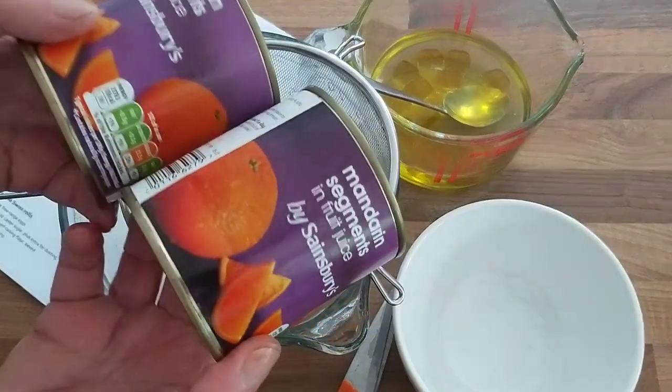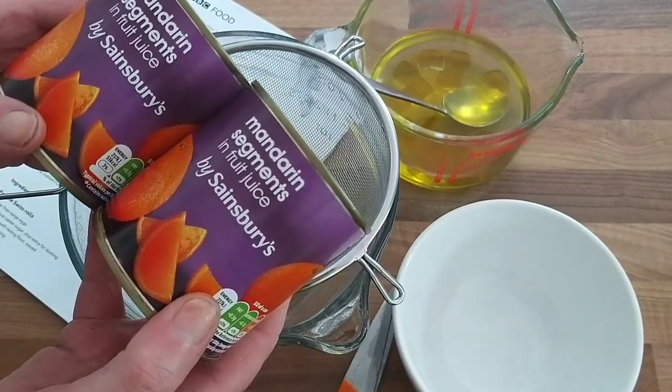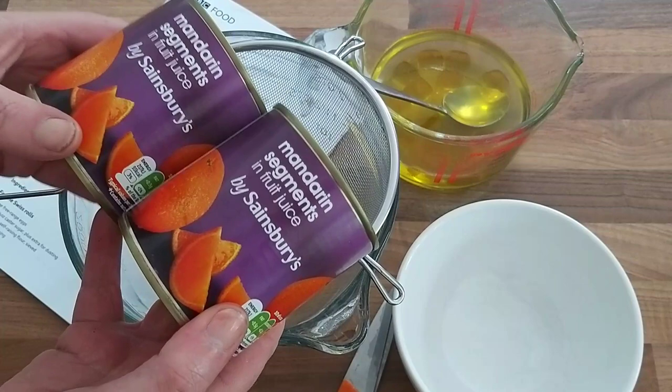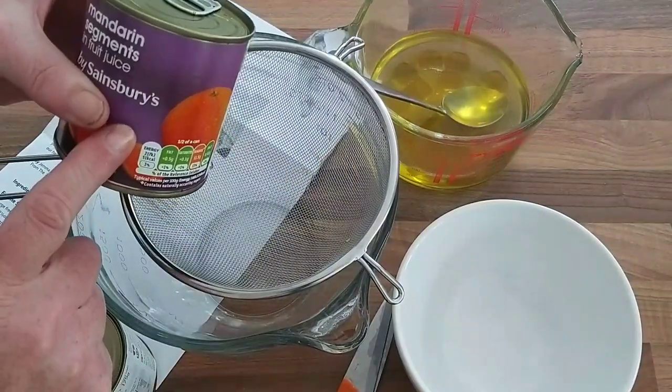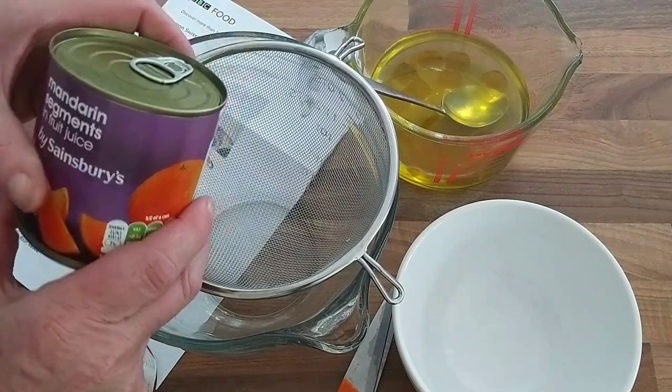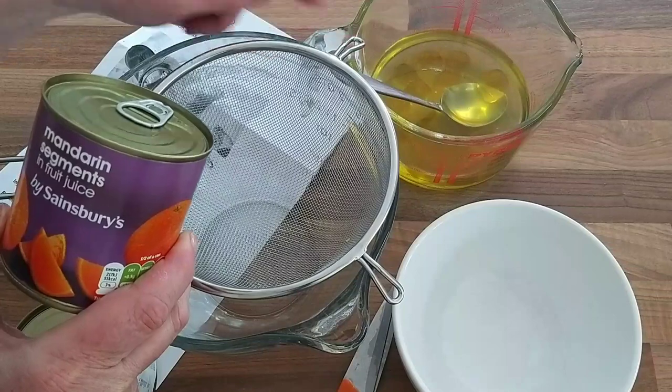The next thing I'm going to do is take my cans of mandarin segments. I've got two cans — the recipe calls for four cans but I'm halving my quantities. I'm going to drain off the fruit and the liquid so I can add some of the liquid into my jelly when I need to add that extra half pint.